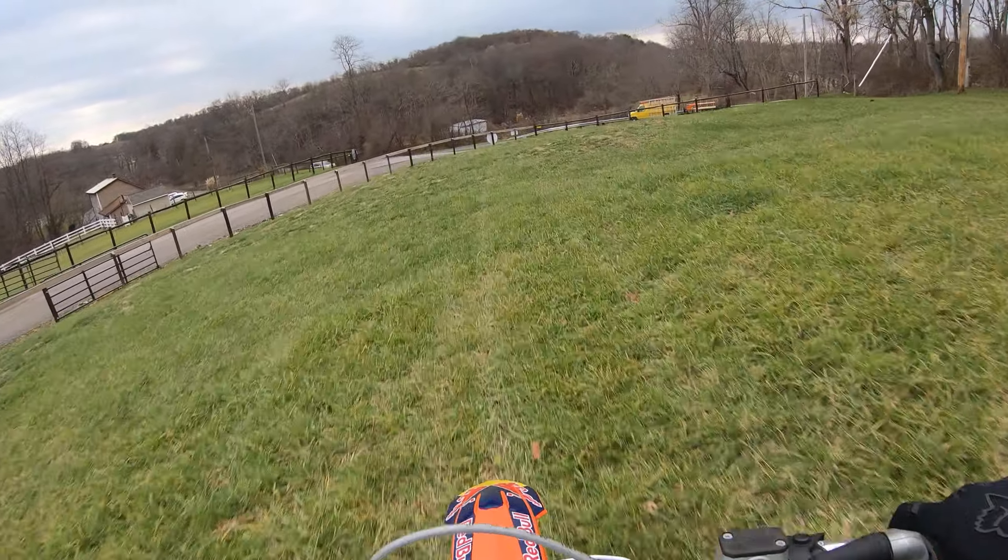125 XC. FMF Factory Fatty. So even after ripping, it just sits there and idles so nice. FMF Factory Fatty: a little better upper mid, kind of onto the top, frees it up a little bit. No change down low and getting onto the pipe — same. Sounds better than stock, it's a little thinner, it's a little lighter. And it's got this shorty on it too. Maybe what I should do is try the stock pipe with the shorty silencer.